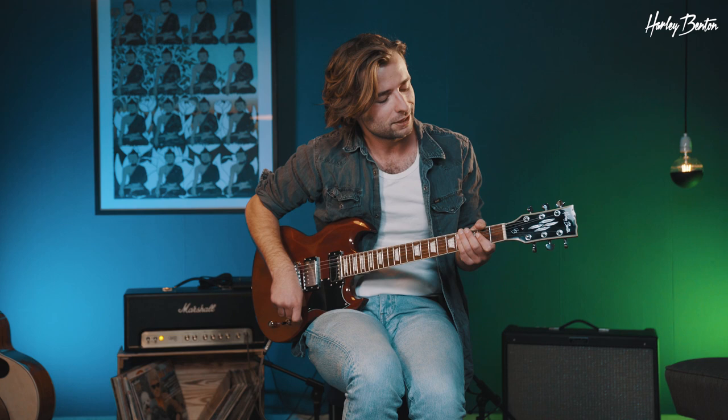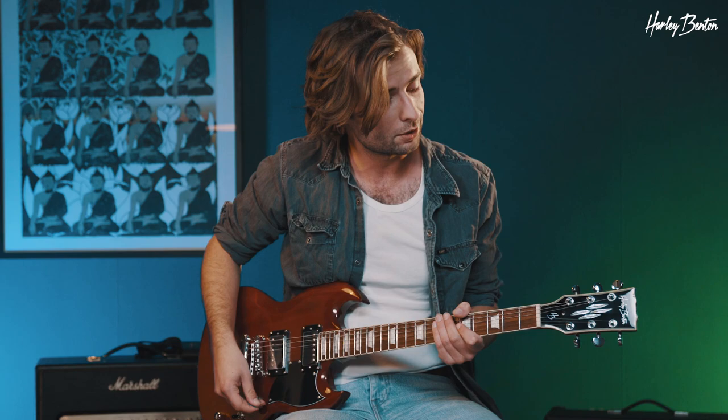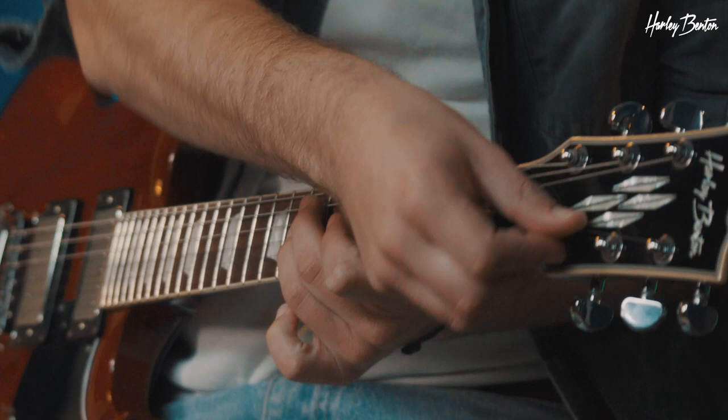The next trick is the bending behind the nut, which is pretty cool as well. You might have heard of it from Jimmy Page and countless others — lots of country players do it too. There are a couple of ways of doing it: you can do it either with the right hand or with the left hand. For instance, if you're playing a trill in your pentatonic, what you would do with your whammy is bend it up. You can do that as well by putting your thumb up on the G string and pressing down on it.